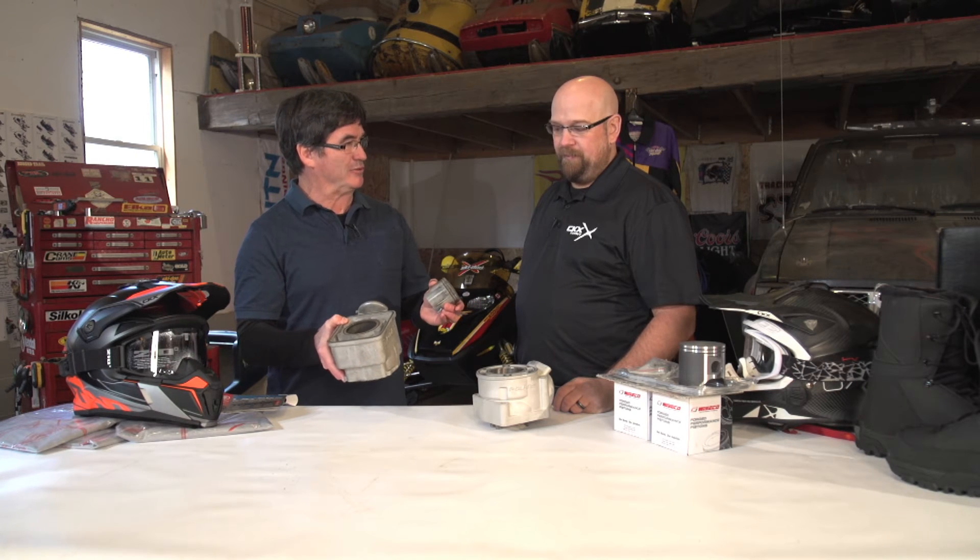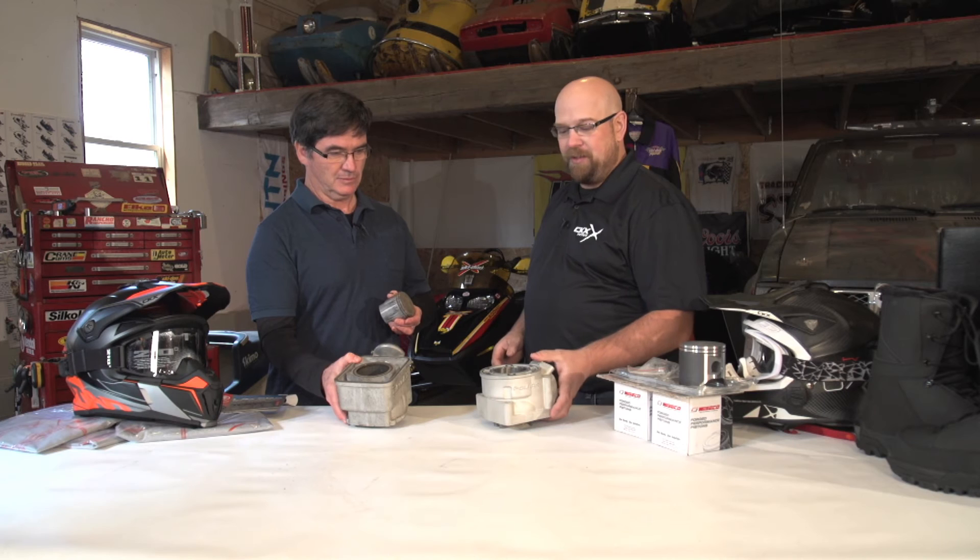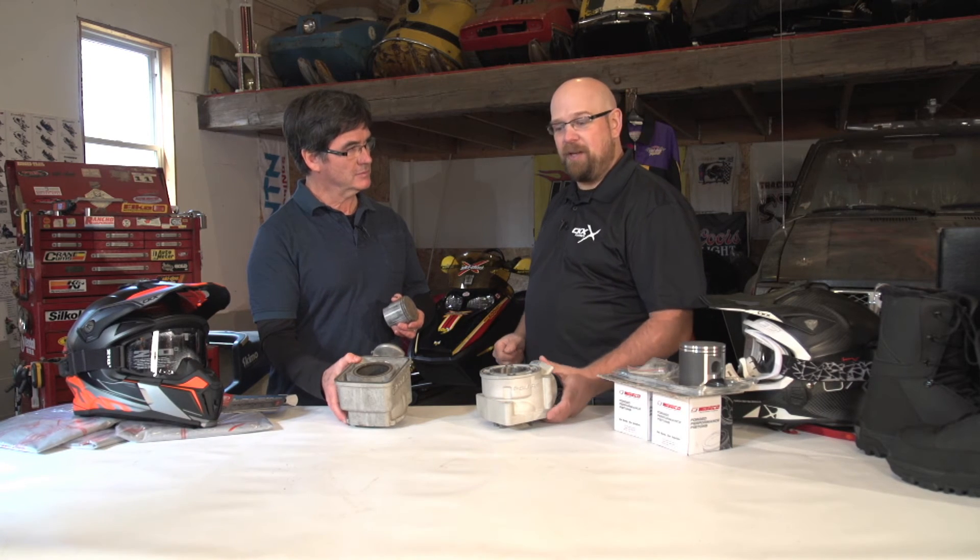So you've done this damage, you want to get the sled back on the trail — you go into your dealer, and what do you do when you walk through the door? Well, basically you ask him to order you a remanufactured cylinder. Kimpex has partnered up with Nikochrome to allow that process to go much smoother.